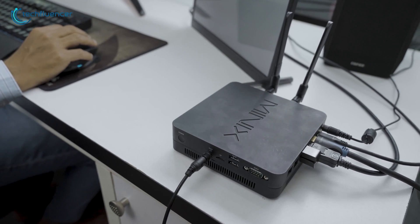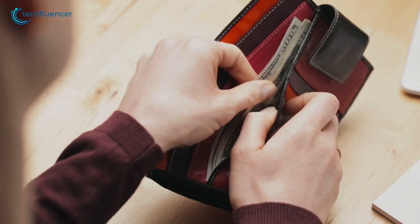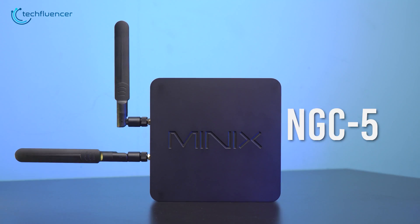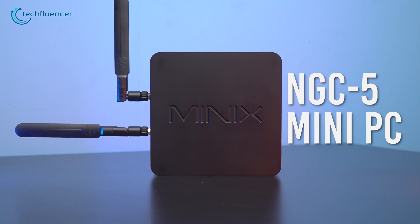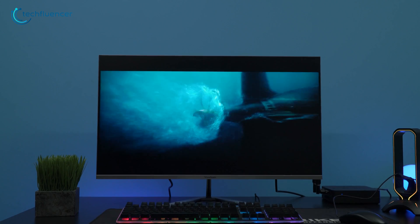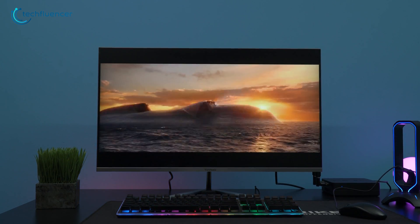It also comes with lots and lots of ports, all this in a mini form factor without even hurting your wallet. Thus, the NGC5 mini PC is an ideal compact computer for small office, personal use, and for people who are suffering from space constraints.